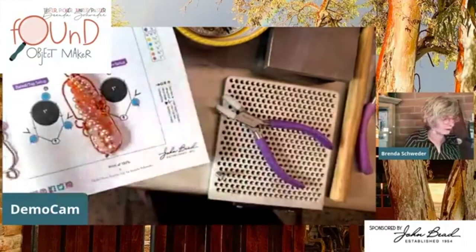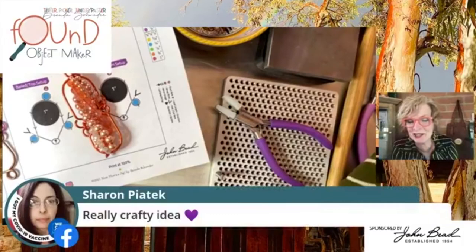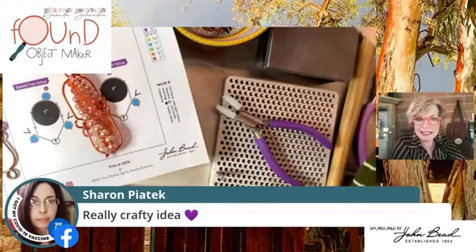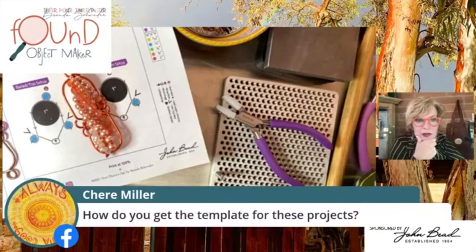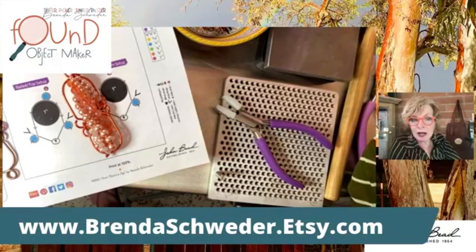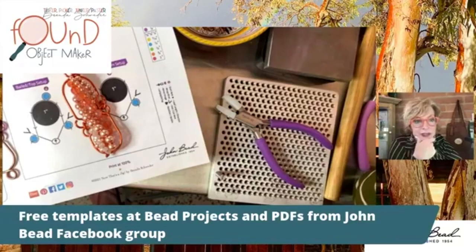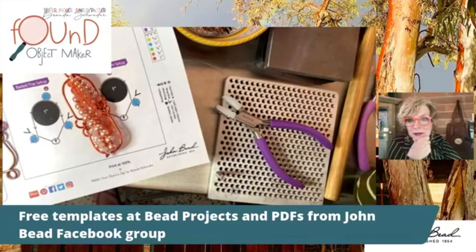Hi Sharon! Sharon says it's a really crafty idea - thank you! Sherry asks: how do you get the template for these projects? If you want the jig one, you go to brendashwaiter.etsy.com - the jig ones are three dollars, and just one dollar for the other ones. But if you want the free ones, they're all available at the Facebook group 'Bead Projects and PDFs from John Bead.'